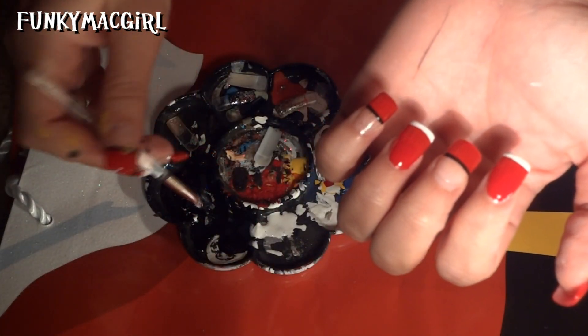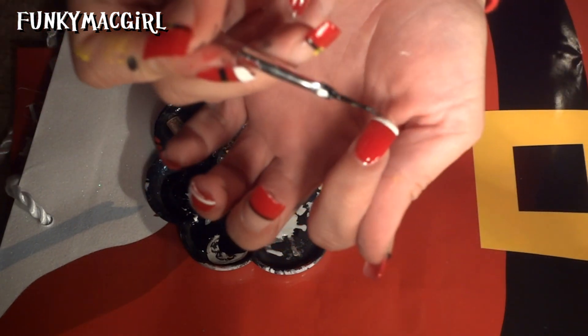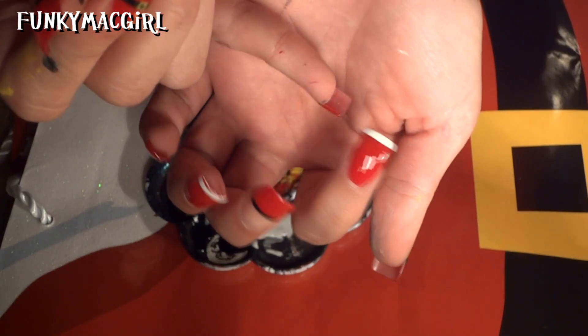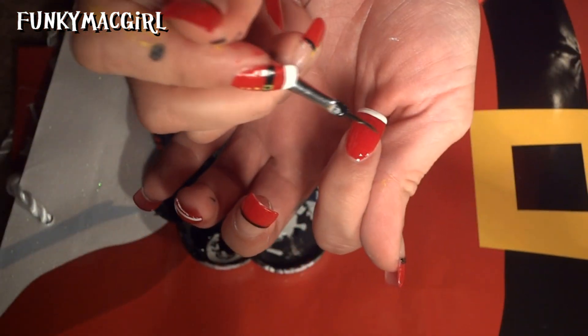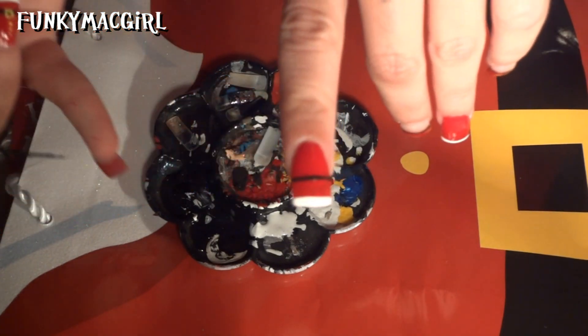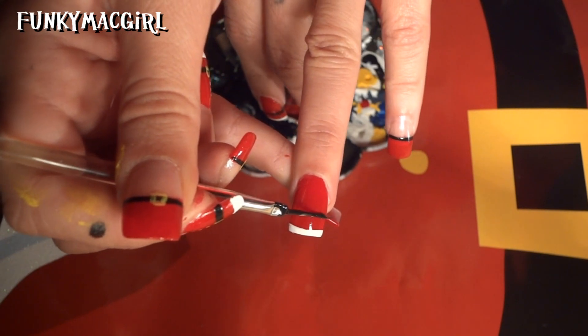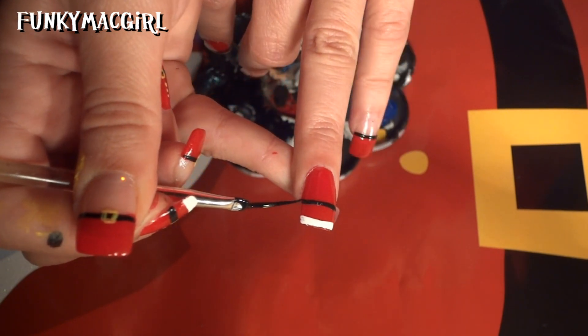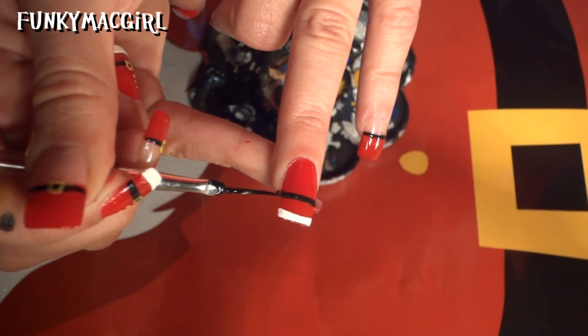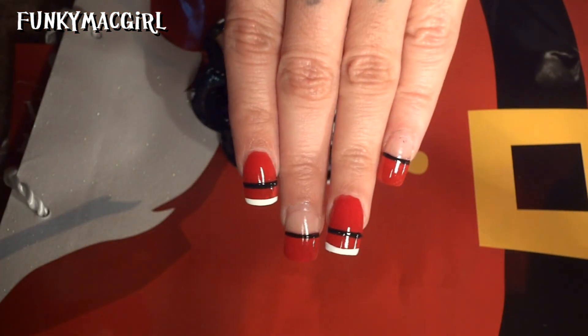Now we are going to make a belt on the rest of the nails. Right about here — if you have long nails like I do, you just want to measure it with the tip of your finger, that can be your guide — then go ahead and just drag it across, just about there. So that's how it looks so far.